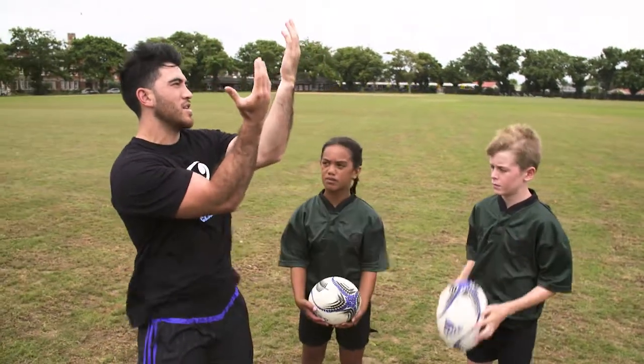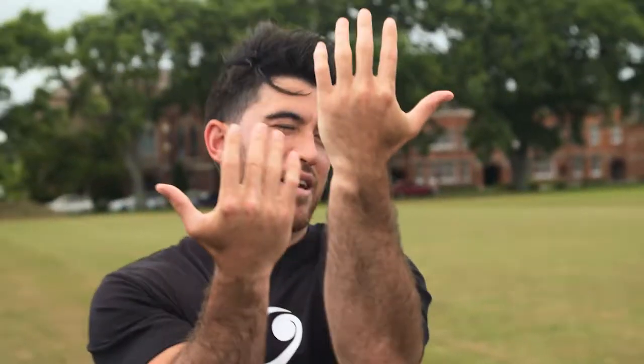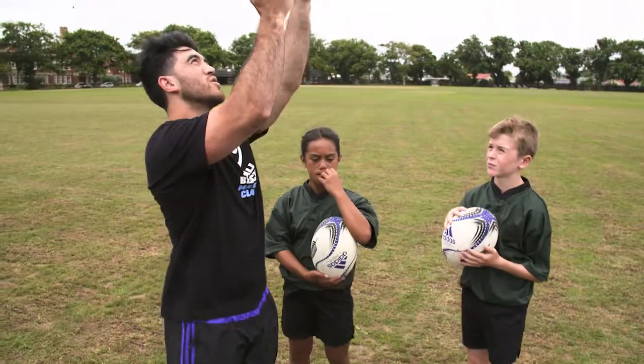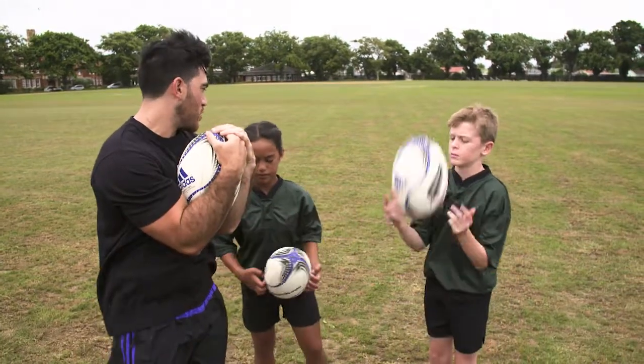If you look at my arms, you kind of want to have like a little bit of a bread basket, if you want to call it that. Just get the ball into your hands nice and close. Watch it all the way down, all the way down, and then you bring your hands in nice and close to your body and make sure you don't drop it.